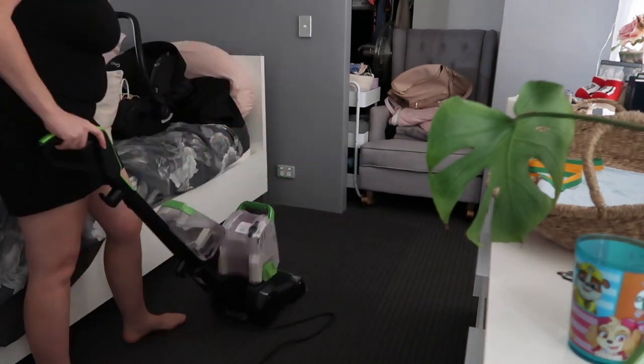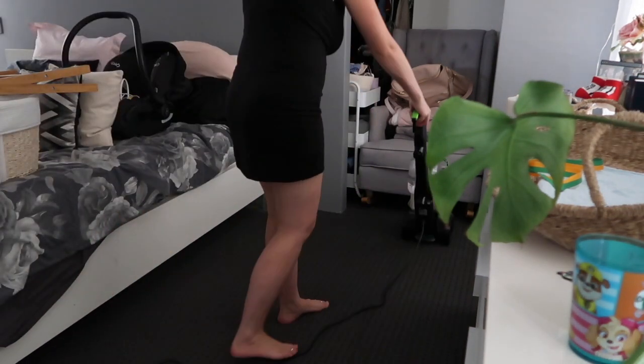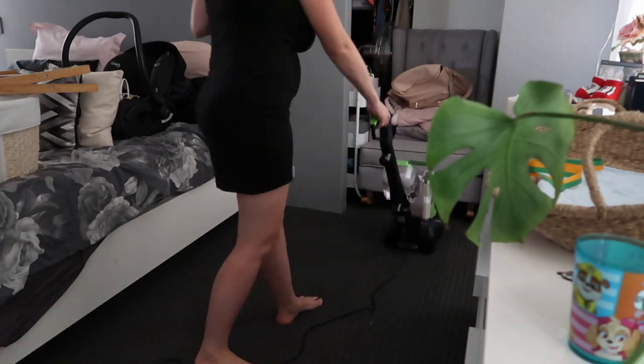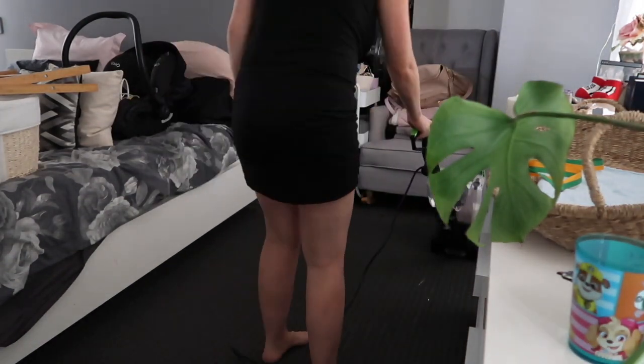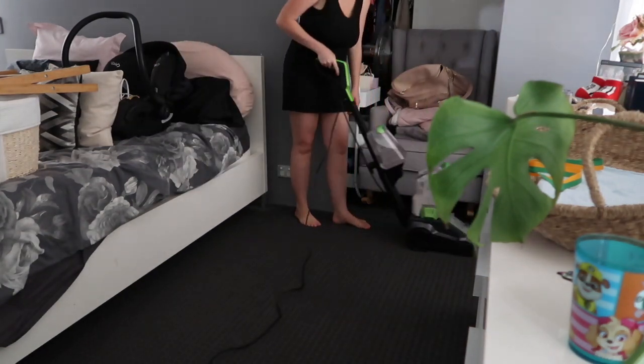I've sped this up just for the sake of the video, but the trick is to go nice and slow, especially when sucking up the dirty water, to make sure you get up all the dirt.